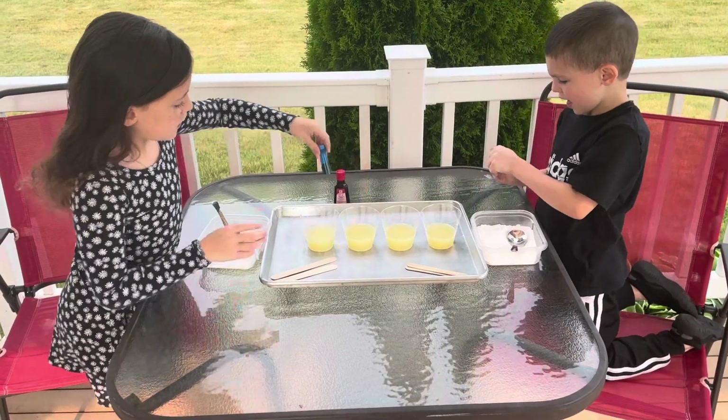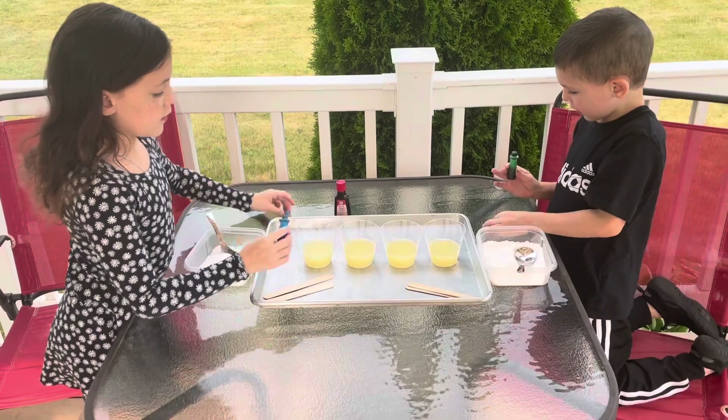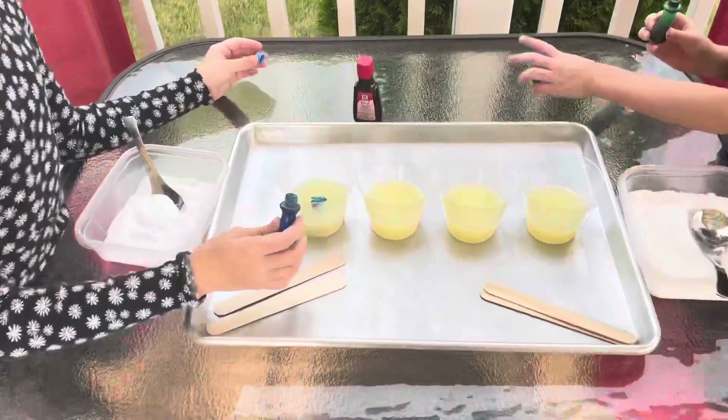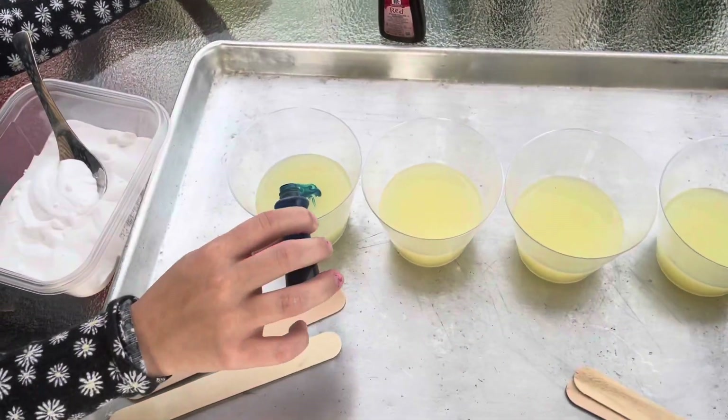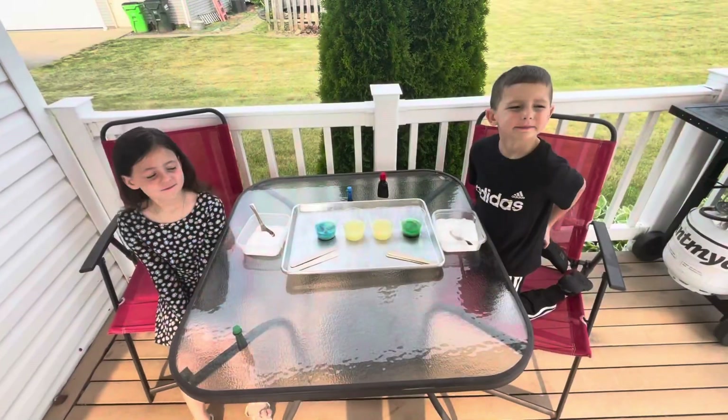Now put a few drops of food coloring in each one. We'll do one blue, one green, one red, and then we'll make a purple. Do like that. Maybe a couple. There you go. Got a bunch in there. You got your green and your blue.